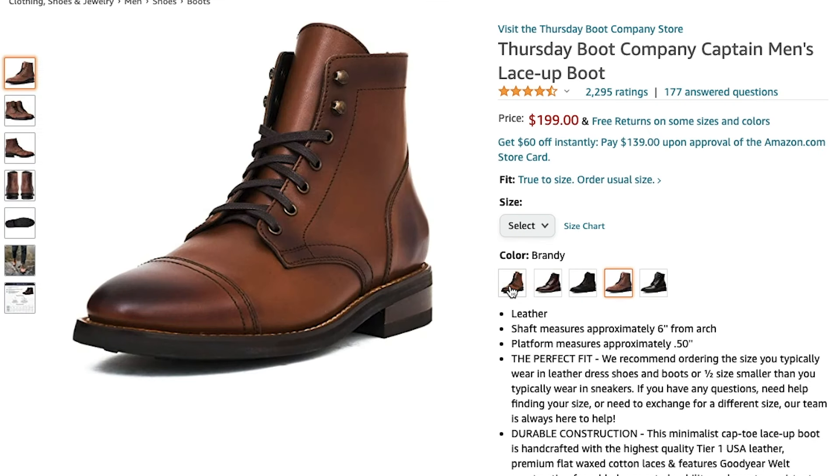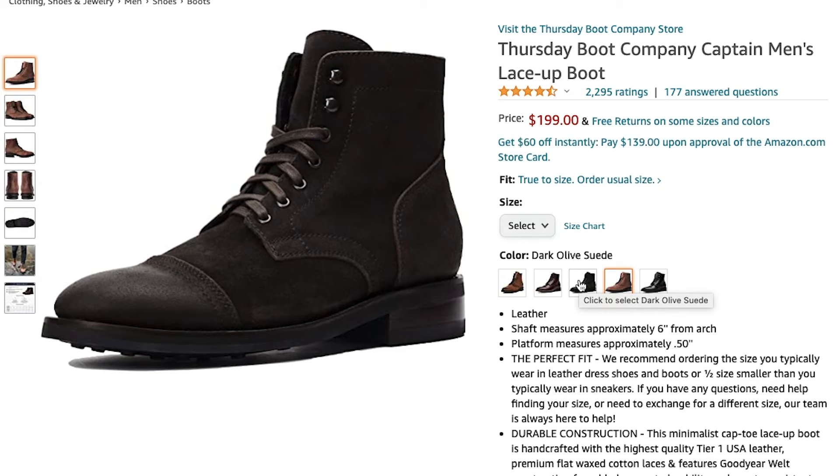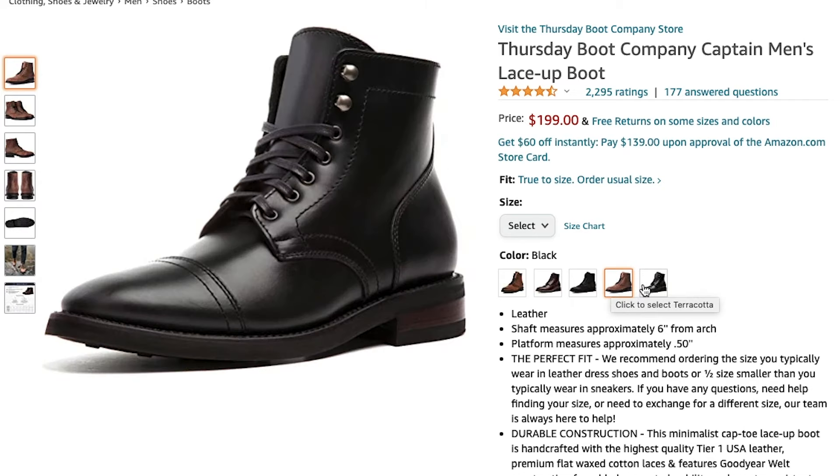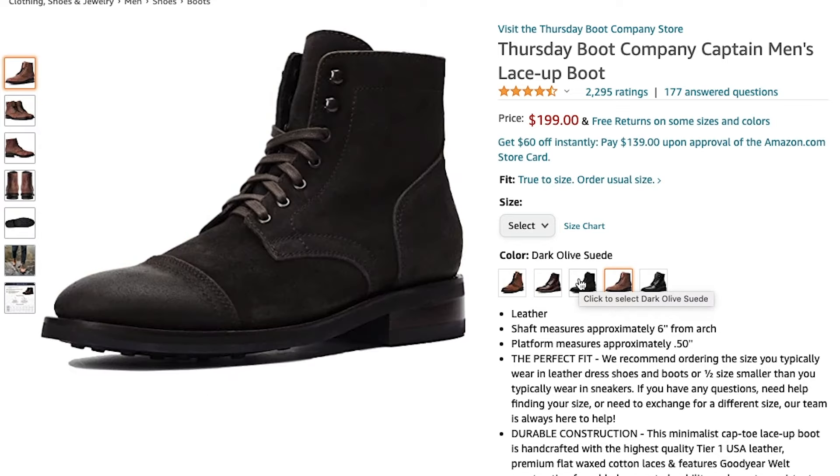At the time of filming this, the Thursday Captain is at $199. The brand has never done a sale and as far as I can remember it's always been $199, so I wouldn't wait around waiting for it to go to a lower price.